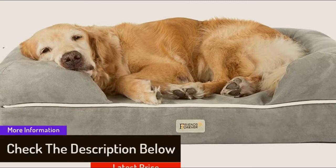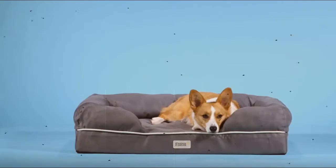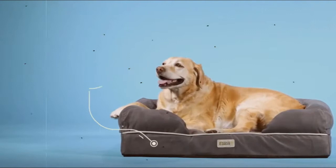This bed was actually designed with an understanding of dogs and the desires of the pet owner. The outer cover is well created with zippers so it can be removed for washing. It holds up well once washed in cold water and dried on low heat.